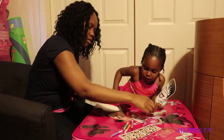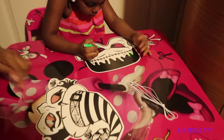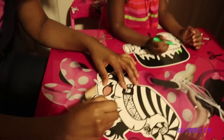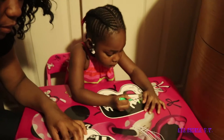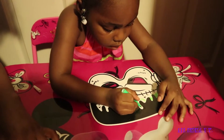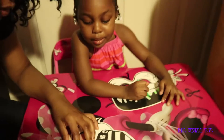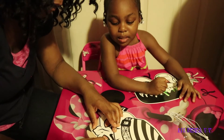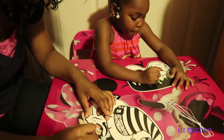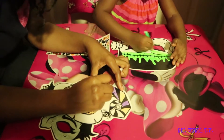So guys, this is all the stickers — look! Now we're gonna get started coloring. I'm using gray. Emma, what color are you using? Green. I'm using green, I already used it. I'm doing coloring — mommy, don't put a lot on yours! Mommy, you're putting a lot on yours!